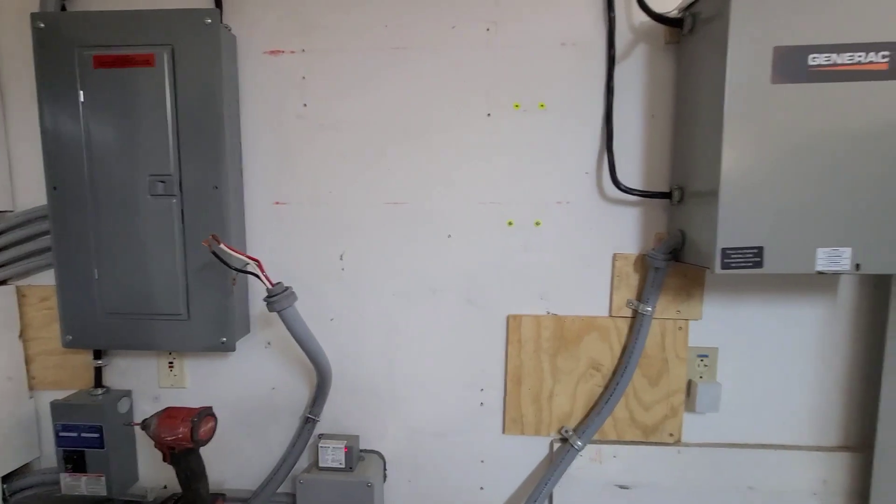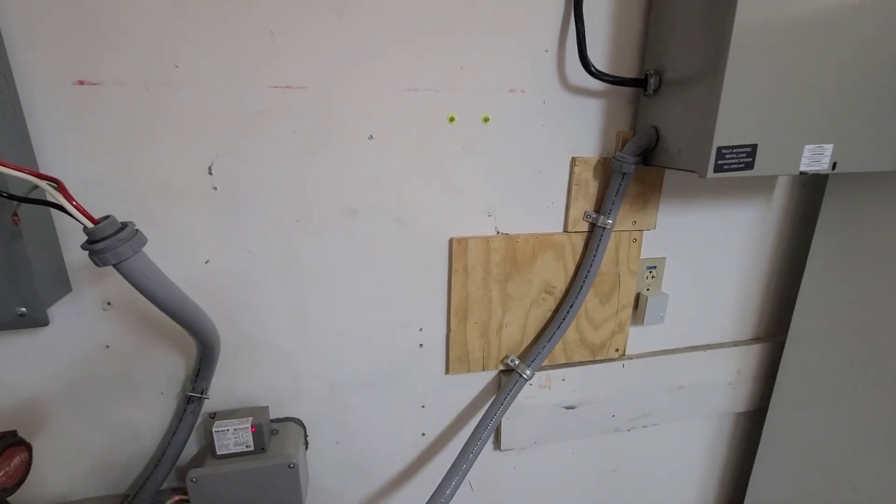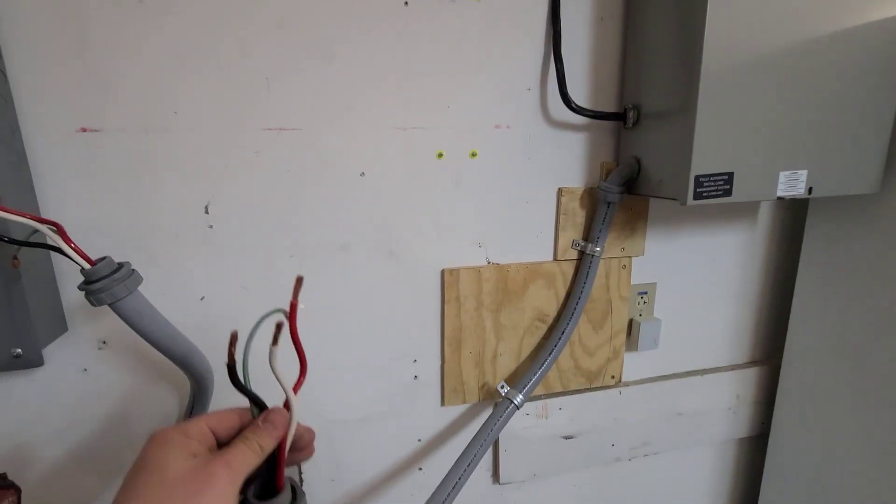Once the grid goes down, the transfer switch switches over to this feed right here, which is basically the generator feed.